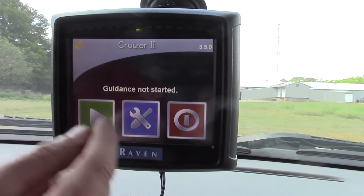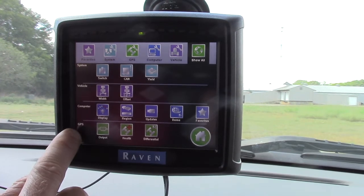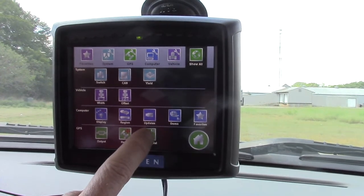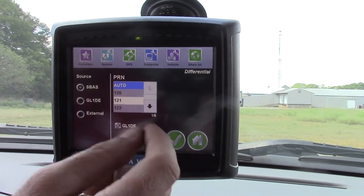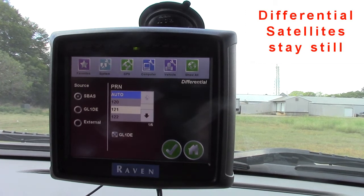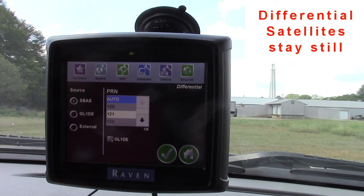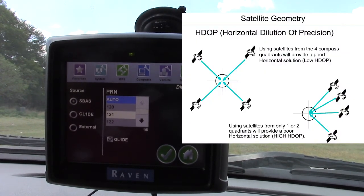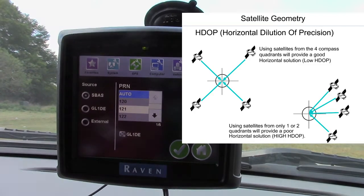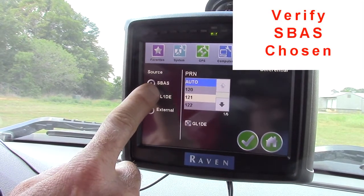We want to correct that, so we hit our tools menu button and then we go to the bottom of the screen. It says GPS. We tap the differential satellites — the differential satellites are the satellites that hold their position while the other satellites are moving. You've got to have one satellite that holds its position so it bounces information off the satellites that are moving so you can have an accurate location.